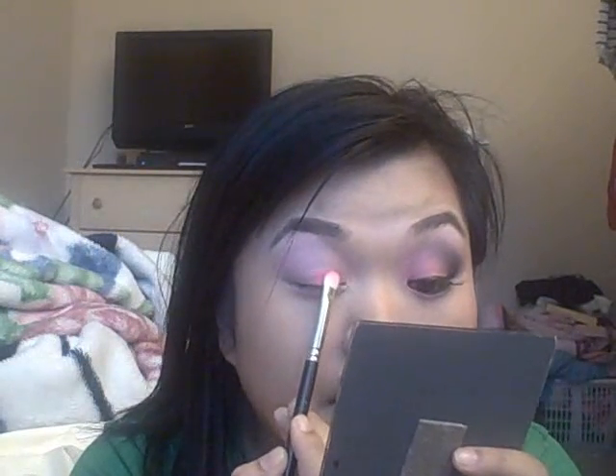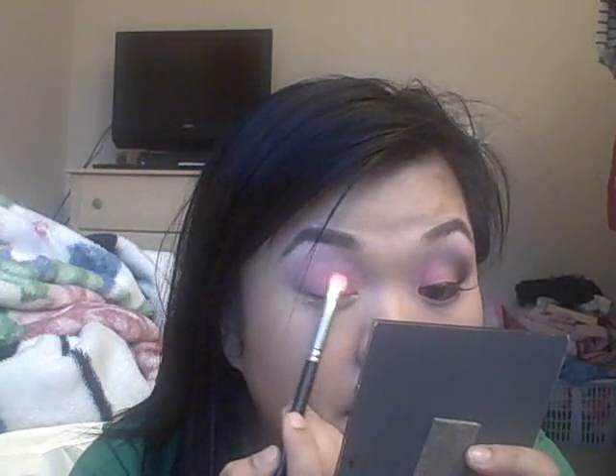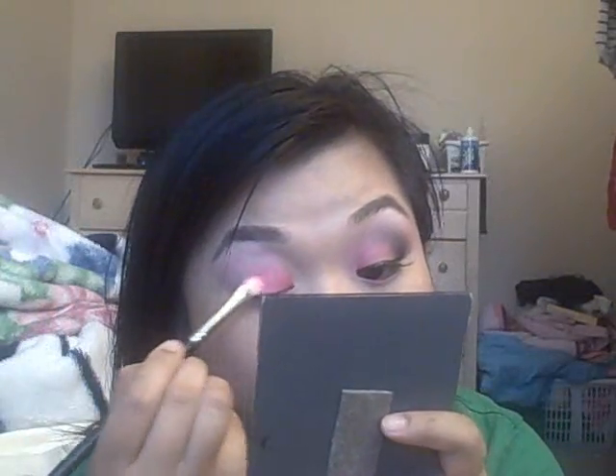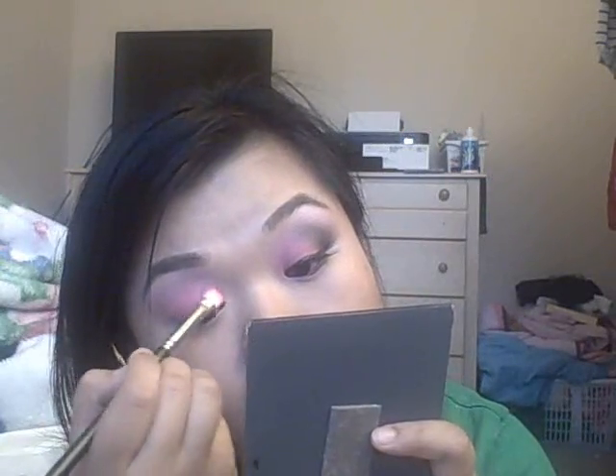Next, take a flat shader brush like the 239 and that bright pink color from your 120 palette — mine's worn through, it's been through hell and back. Load up your brush and pack on a whole bunch of color. Pack it on to your lid only, up into your crease just a little bit, not too much, and apply it just like that. Don't worry about the harsh lines — we are going to blend it out. I do not like unblended makeup.